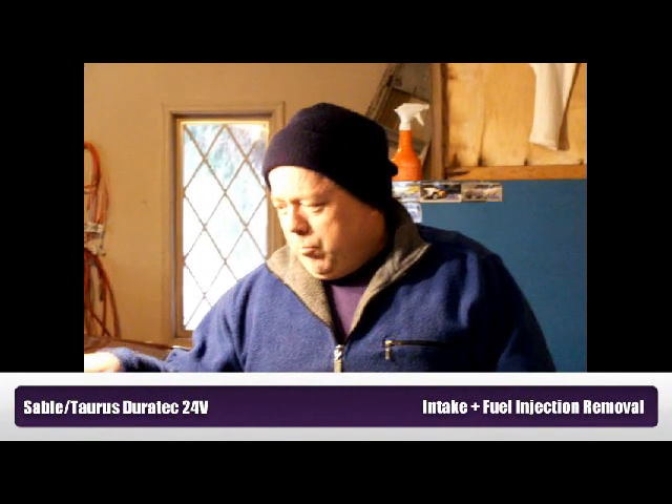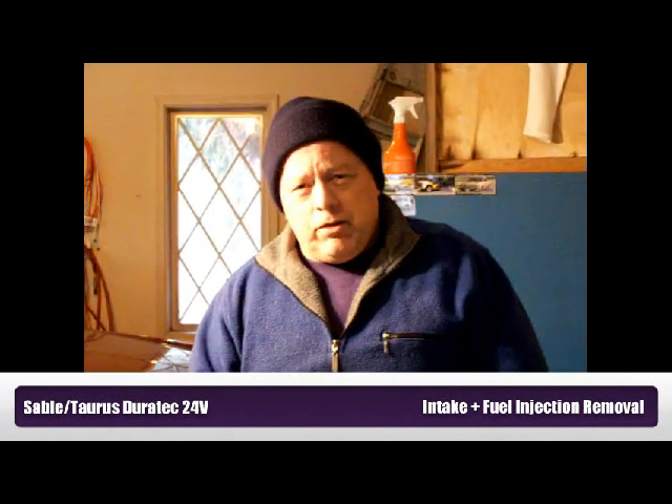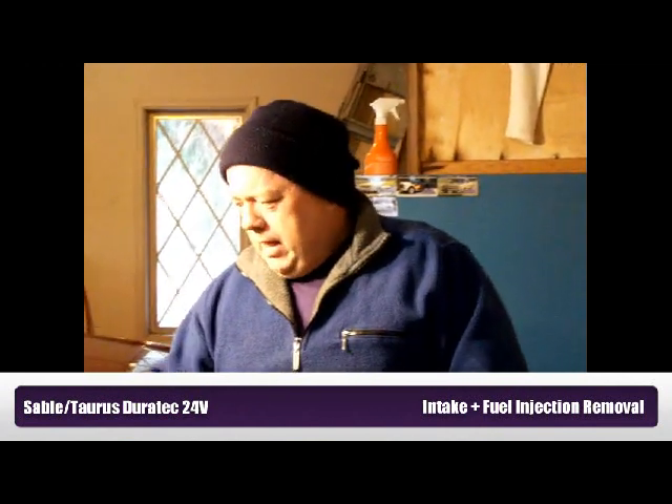We're getting ready to do a job here on this Mercury Sable. It's a 2002, has a Duratec engine in it, and our job today is to change the O-rings on the fuel injectors. The reason we're going to do that is we're getting a gas smell, and the best guess we have is that's a result of the O-rings deteriorating. So we're going to film the steps we go through to do this job, and maybe you can make use of it yourself.